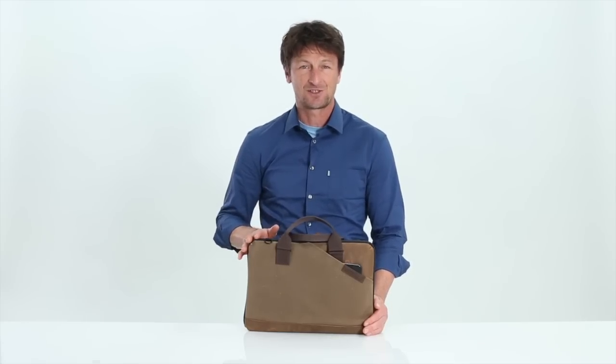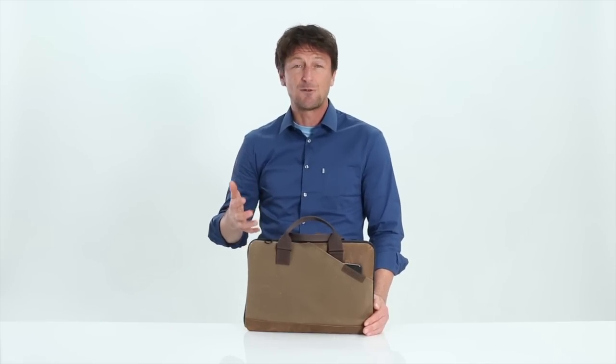Hi, this is Gary with Waterfill Designs SF Bags in San Francisco and today I want to introduce you to our new beautifully thin and lightweight zip laptop case. Many of us are carrying less these days, or at least there are occasions when we want a lighter, more compact bag. We designed the zip for the times you don't want to carry your entire heavy work travel pack around.